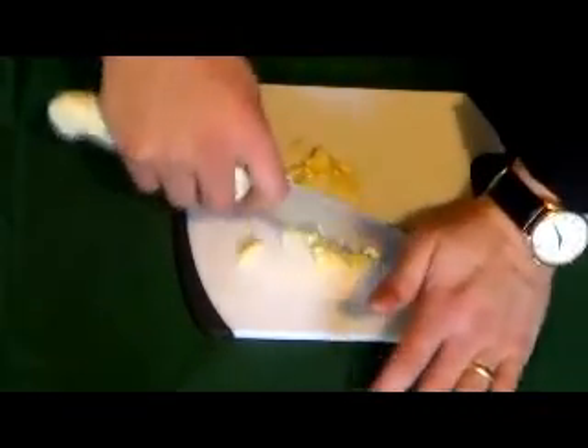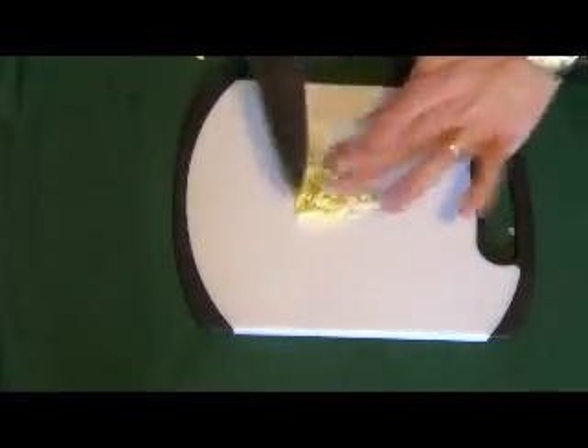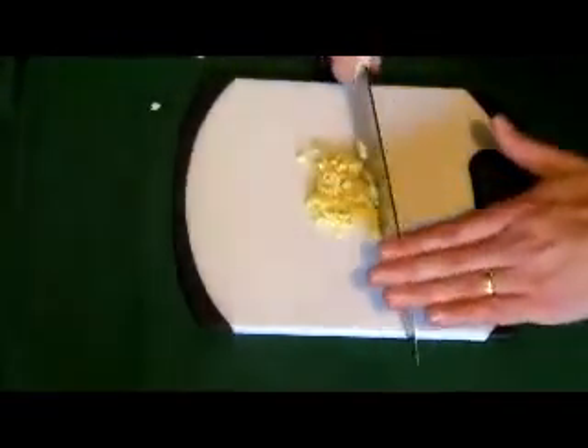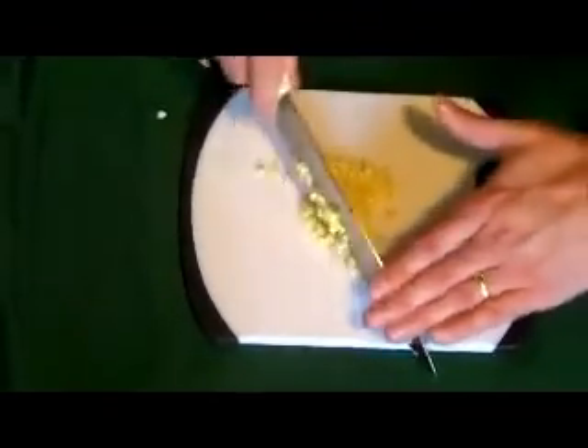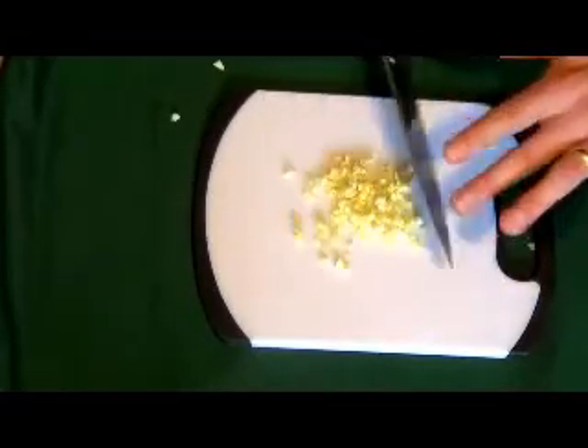We just keep chopping and chopping, and then we chop some more. Just when you think you're about done chopping, you keep on chopping some more. It helps when you pull the garlic up and then chop through it in one direction, then chop through it in another direction. It's going to get stuck on your knife — there's just no way around it — so you push it off the knife.